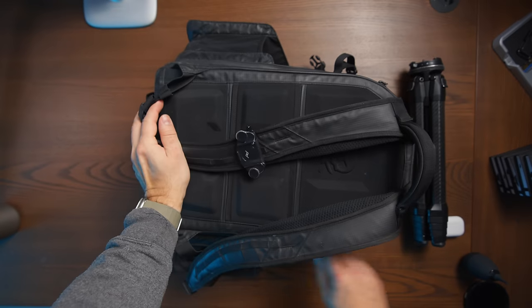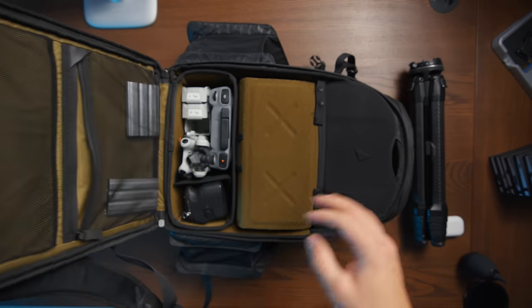I also have one more thing in the top compartment — the DJI Action 4. I don't use this that much, but whenever I do need to use it, it's very nice to have. Let's open up the back compartment and let me show you what's inside.